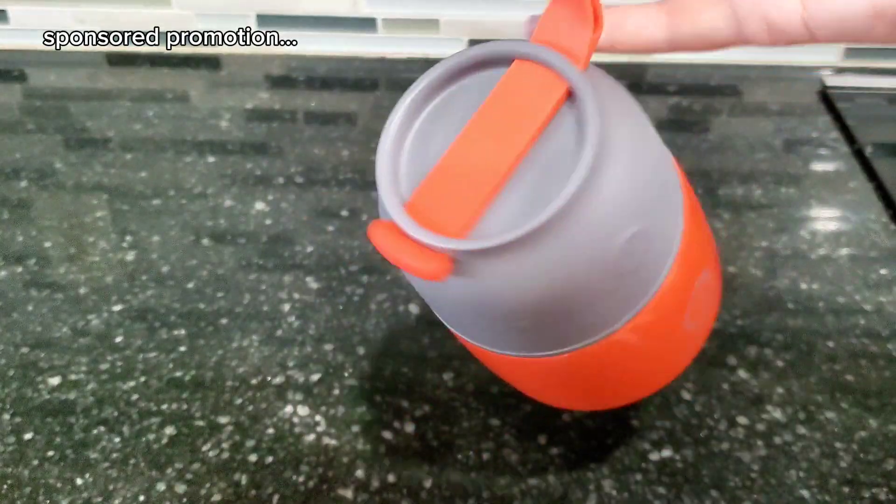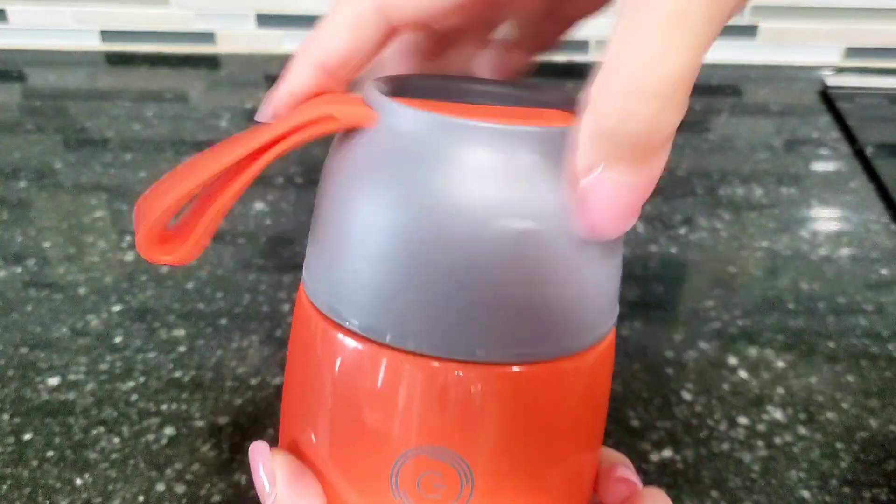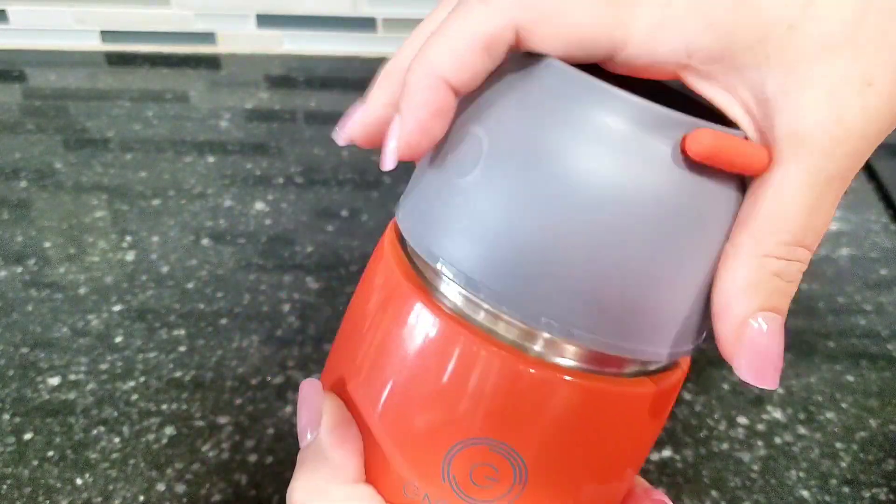Hi guys, today I'm doing a review of this Energify vacuum insulated food jar. I did receive this as a gift, but I'm so excited to give you my honest opinion about this.